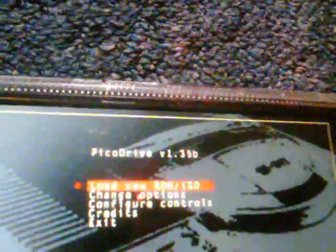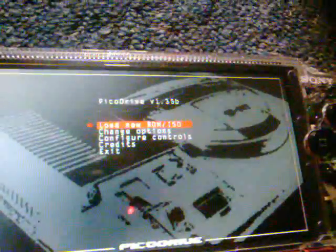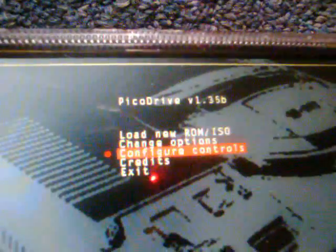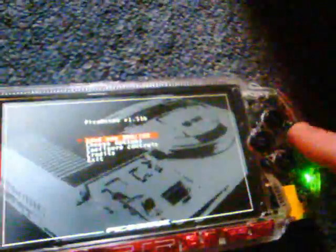I'm not going to do a full review of it, but here's the main menu. This is PicoDrive version 1.35B — if you want to search for that on Google to download it, do that. For the main menu, you have: load new ROM/ISO, change the options, configure controls, credits, and exit. Circle is enter, not X.